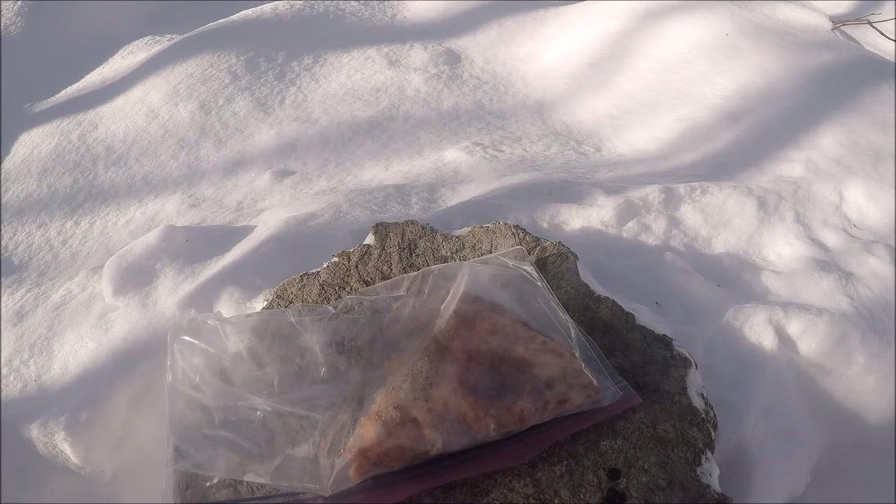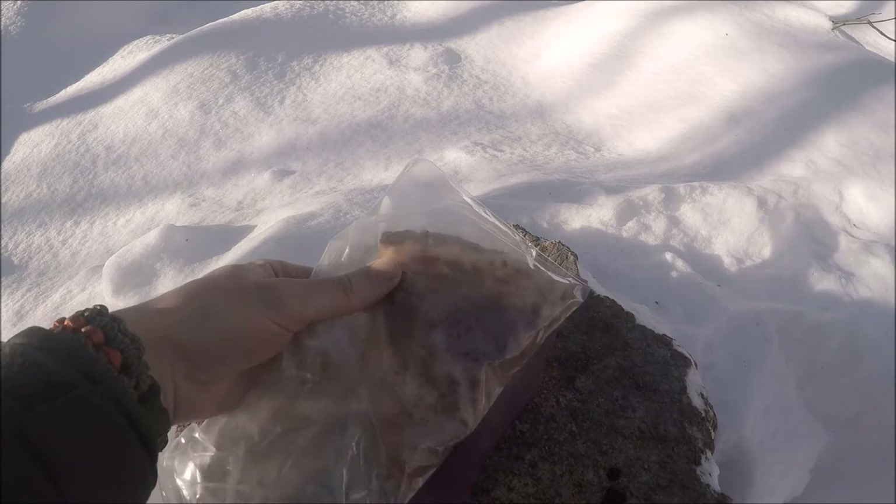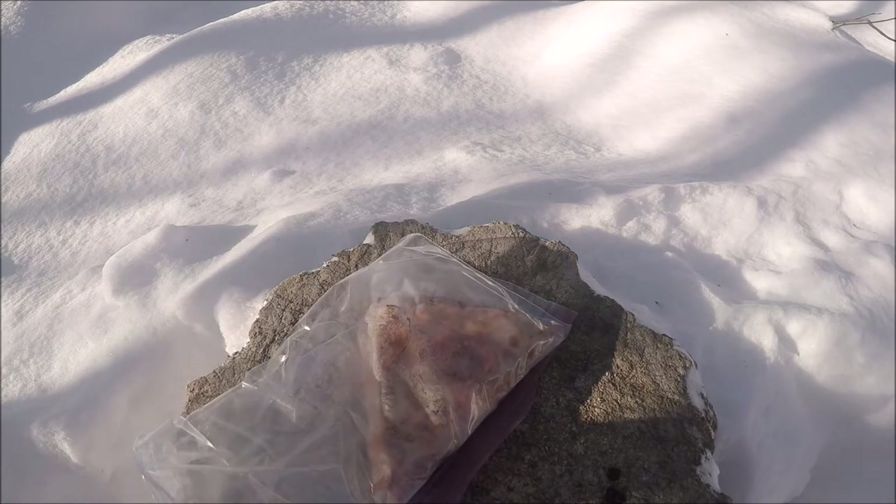Pepperoni pizza is kind of like the survival kit of the food world. You start off with the bread — high quality bread. Then you have the sauce, which is awesome — that's where you get your vegetable, your tomato sauce. Then you have cheese, and then you have meat for your protein. So it covers a lot of bases. It's overall very awesome. That is my one thing in my sandwich survival kit.